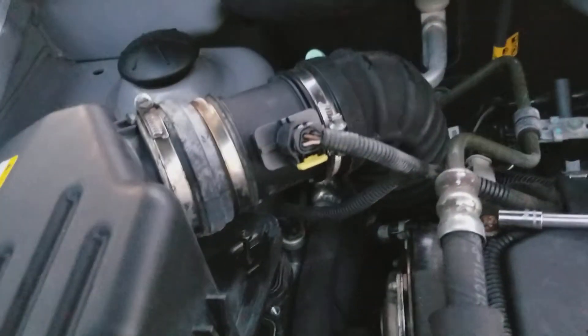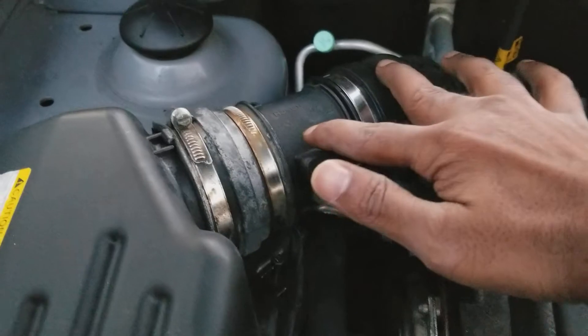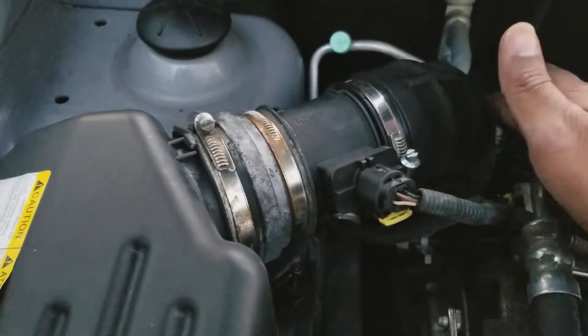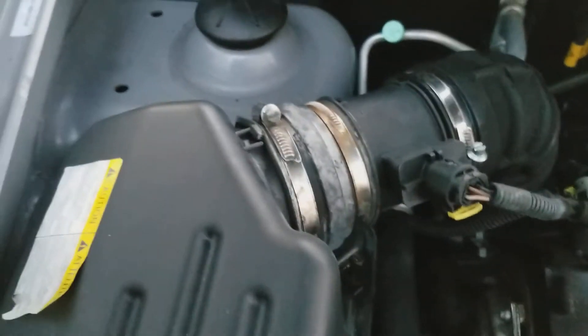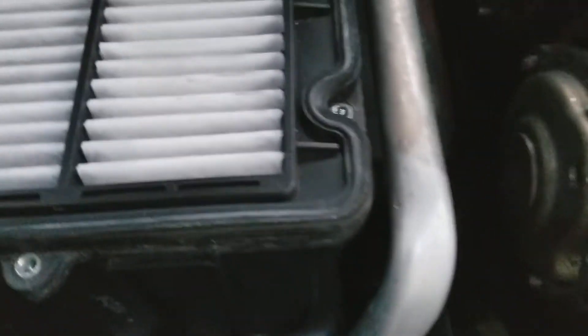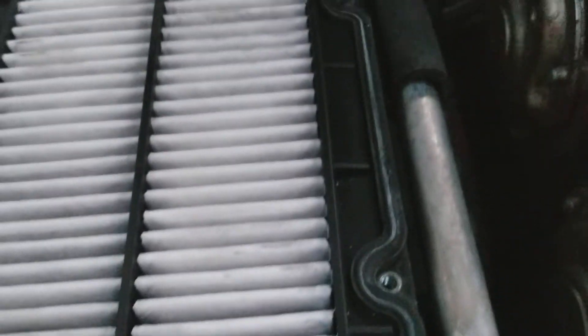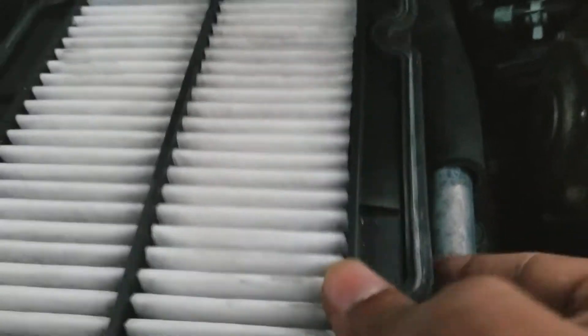Pull it forward a little because it's touching the frame. Gently lift it up, but be careful not to crack this air tube here — there are sensors and clamps on it. Just lift it up like this — I'm doing this with just one hand — and take out your filter.